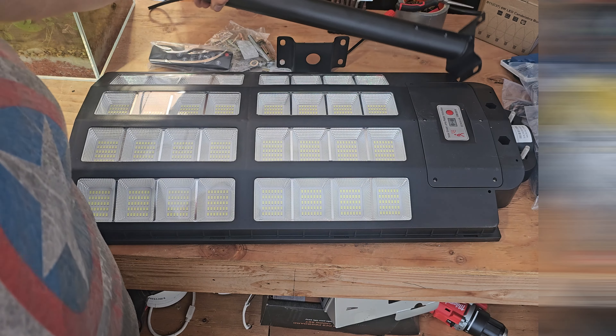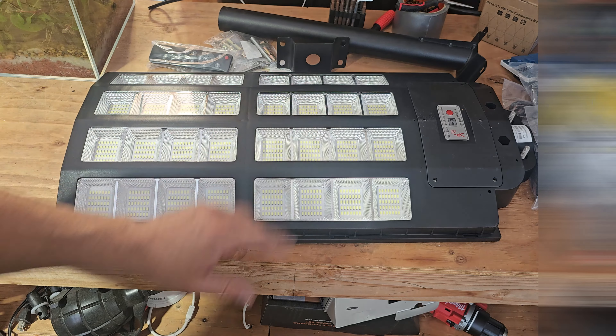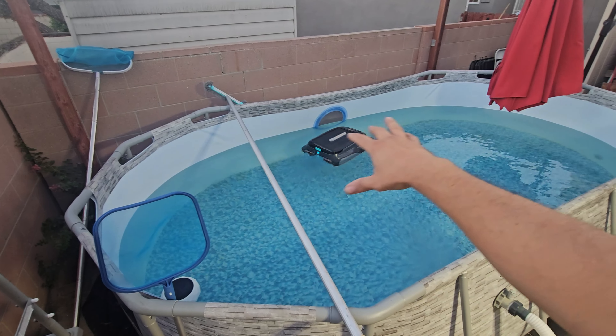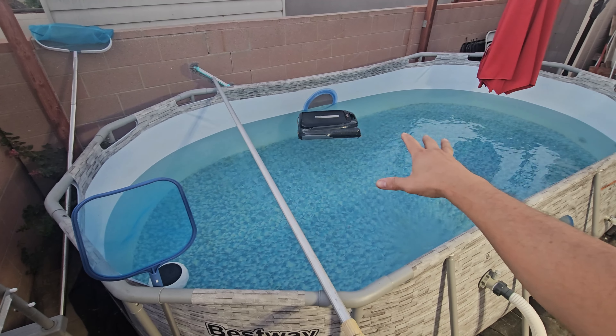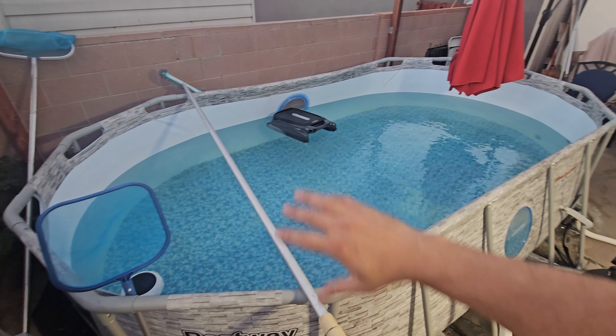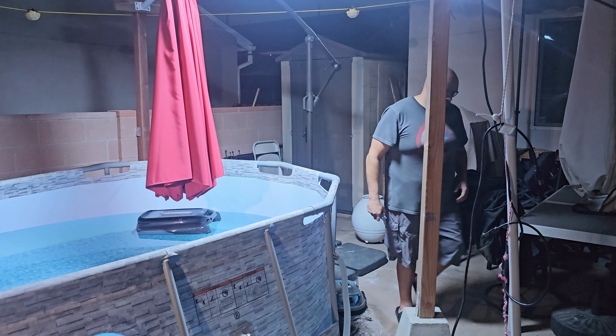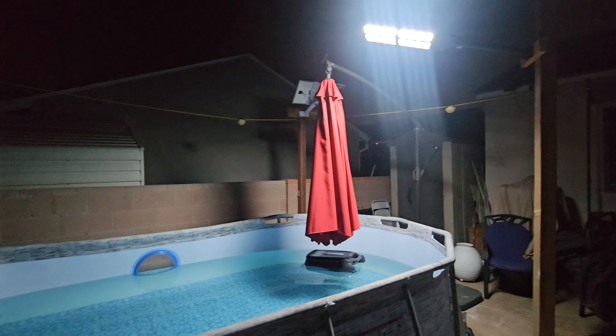Let's go ahead and bolt it in and mess around with the settings. I have a pool and I want to be able to see if any kids are swimming or keep an eye on them — this is a perfect way to do it. I'm going to take a look at it both in the day and at night.